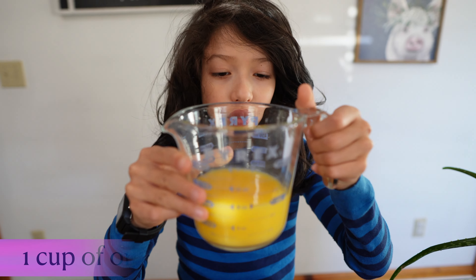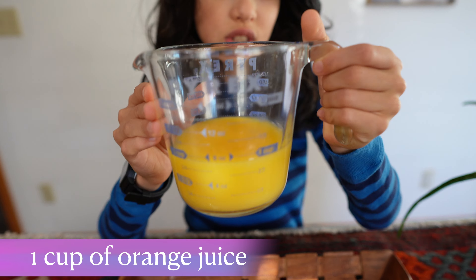Today we're making orange gummies — this gummy is made of gelatin. First thing first, what we need: one cup of orange juice, or any other juice that you want. You could use grape juice, apple juice, watermelon juice — we should try that! It would be sweeter if you use grape juice or apple juice, but orange juice is good. And then we need some gelatin.